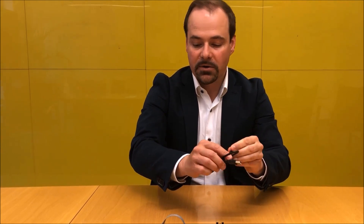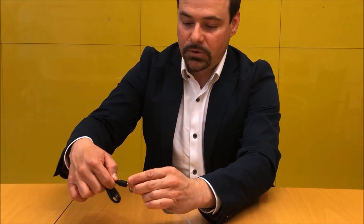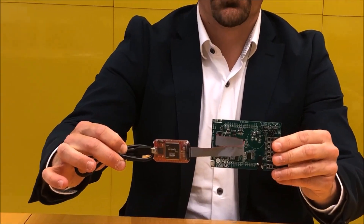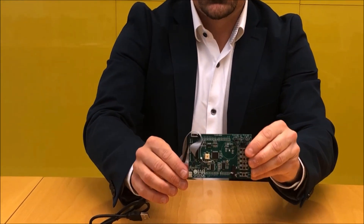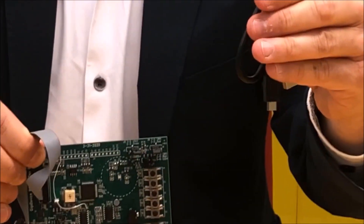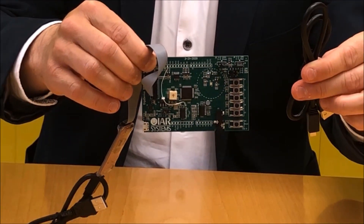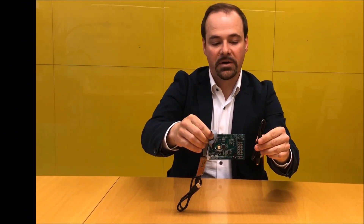The USB cable is required to connect the iJet debug probe to the computer, and it will also power supply the board. You can also supply power through the USB connector on the board, and for that we provide a second cable which can also be used for USB serial communication. That's all you need to know when setting up the board included in the RISC-V evaluation kit.